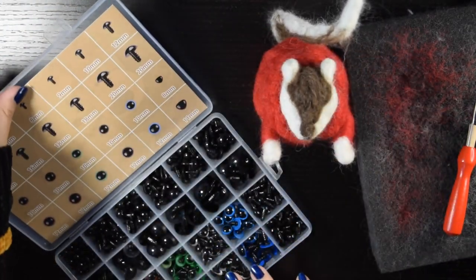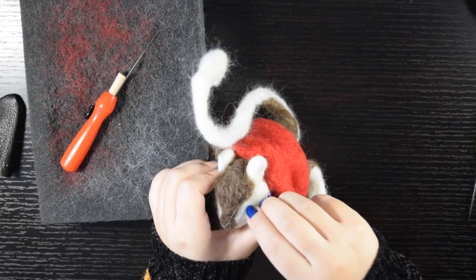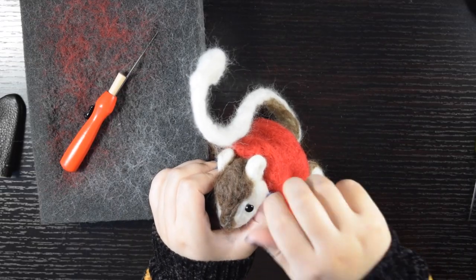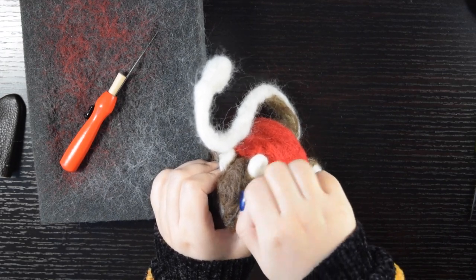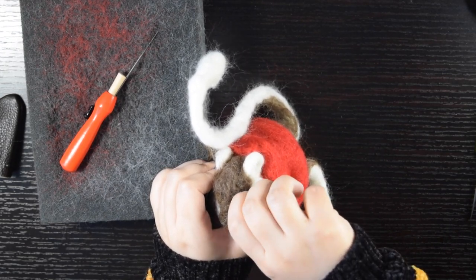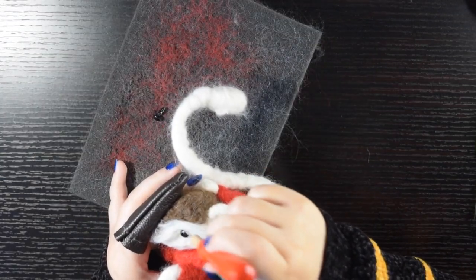For the eyes I didn't want buttons, since that would mean that they are the other mother's minions and not the real mice. So instead I used doll's eyes that have a screw in the back. I used the awl to open space for the eyes and then pushed them in. Next I pierced the wool around it so that it would tangle and grab onto the screw.